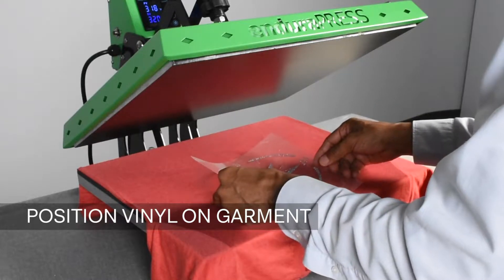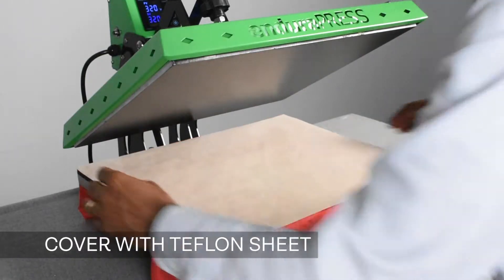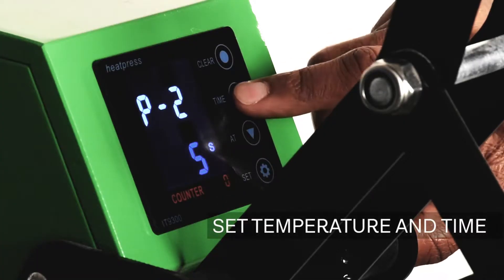Now that we have a flat surface, we'll position our Logical Color Glitter Soft vinyl covered by a teflon sheet. Next we can confirm our temperature is set for 320 degrees and time is set for 15 seconds.